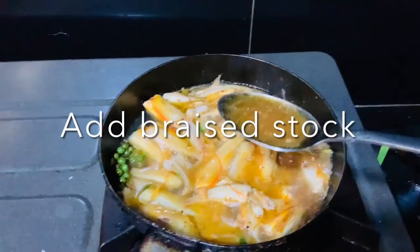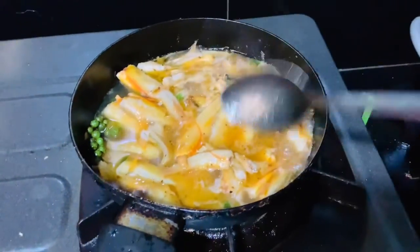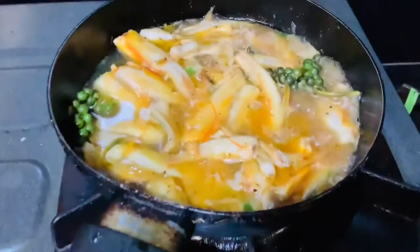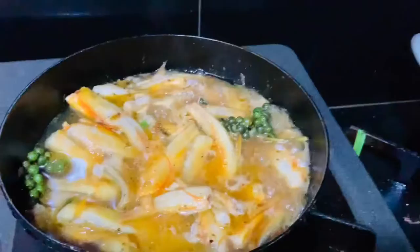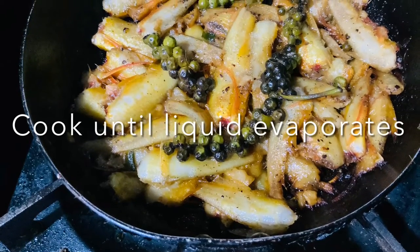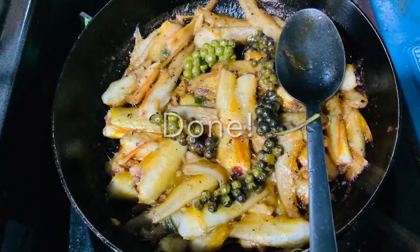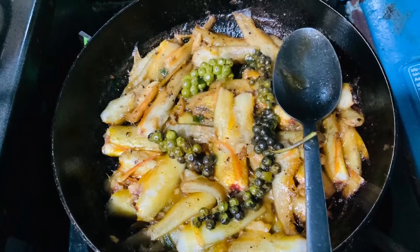Then remove the fish and let it sit for 15 to 30 minutes. Put it back on the stove, add the braised stock, and cook it until the water evaporates. And that's it — yummy!